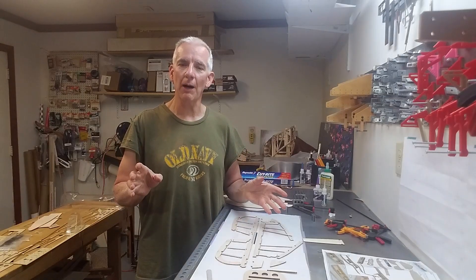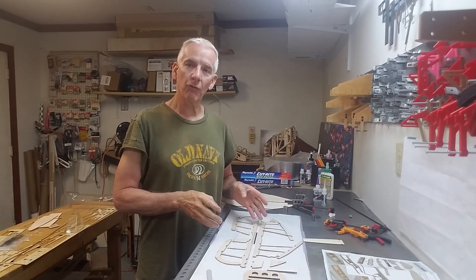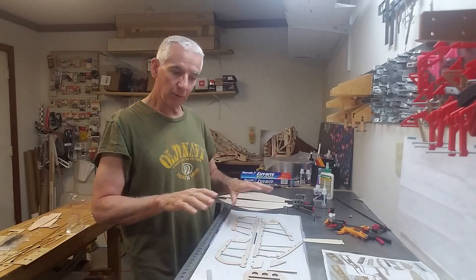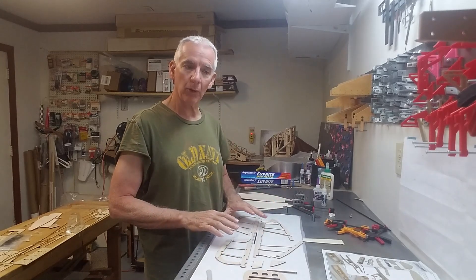It's Friday night in the shop and we're going to work on horizontal and vertical stabilizers and the elevator. We're going to show you close-ups here again to give you a chance to see how it's laid out on the board.